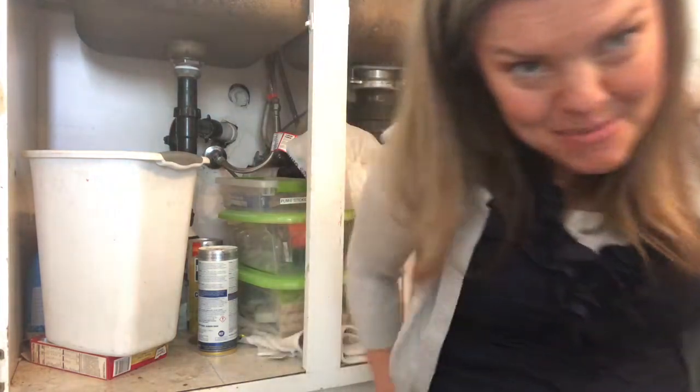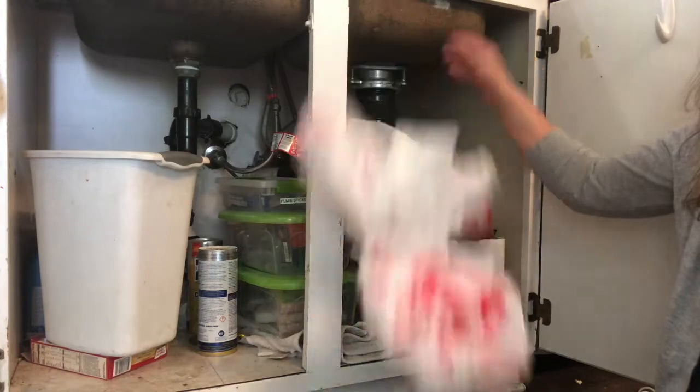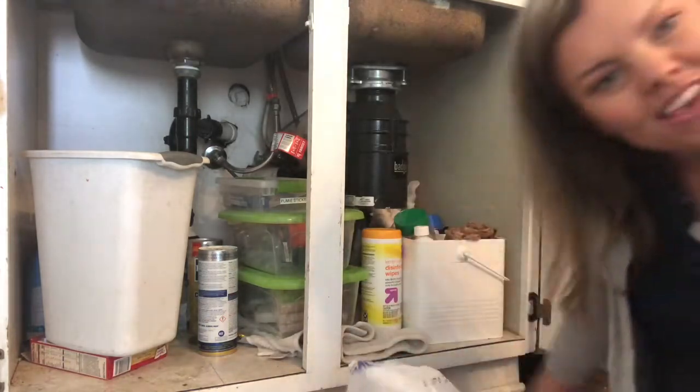This is kind of awkward to film an under-the-sink video, but here I go. I need to do this so I'm taking you along with me. My sink looks just grosser than gross. I don't know what has happened to my house — maybe it's four kids and I went from being organized to completely a mess. So let me show you this lovely under-the-sink situation.